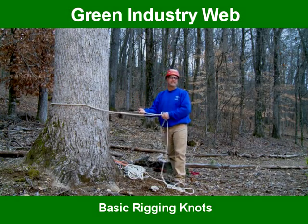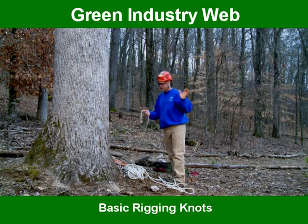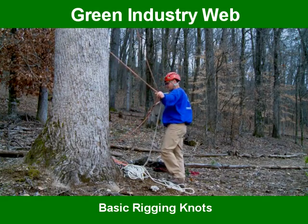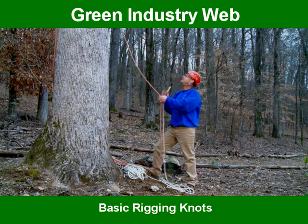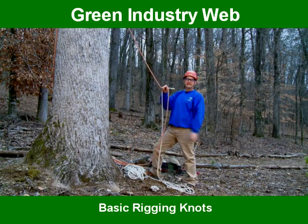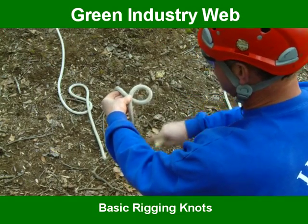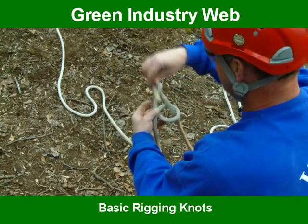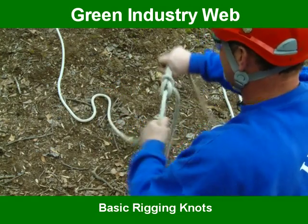The next knot we're going to do is called a sheet bend. A sheet bend can be used for attaching two ropes together, but what we use it for a lot in the tree industry is if a climber needs a rope. This is the climbing rope — notice it's a different color. If the climber says he needs you to send him a hand line or a tag line, you tie the sheet bend: take one rope and loop it, just like we did on the bowline. This line goes down and it's going to bind this line. Come out of the hole, roll up around that one, and back down through your hole, then tighten them up. This is called the sheet bend.